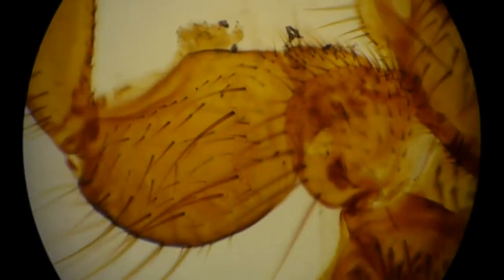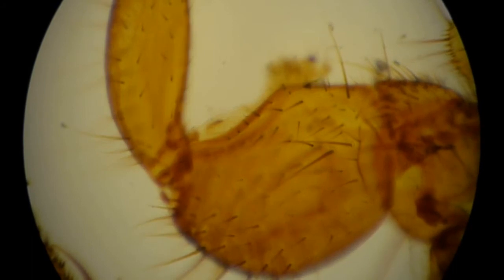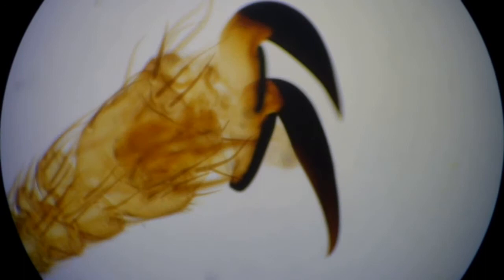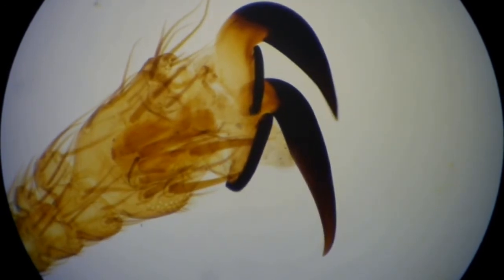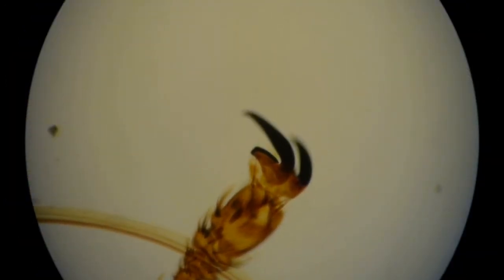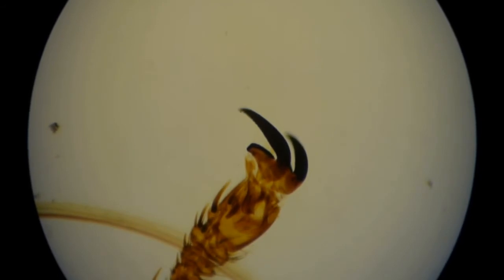The legs also present adaptations for living on a host. The sheep ked has particularly robust little legs with powerful tarsal claws. You can appreciate how vice-like these claws are, with a specially adapted surface to clamp a hair against. Coupled with the stocky, muscular legs, you can see that this parasite will take a lot to dislodge. They're literally clinging on for dear life, since they will die within seven days if dislodged from the host.